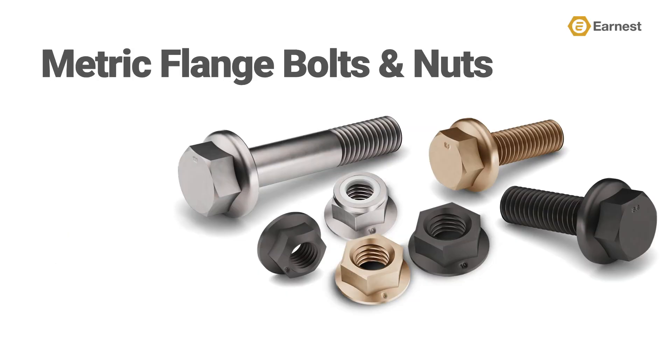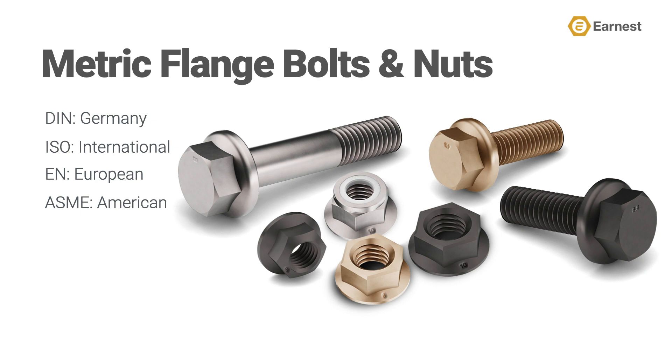This acquisition greatly expands our selection of metric hex flange bolts and nuts. Remember that U.S. market hex flange externally threaded fasteners are referred to as screws, while in European markets they're called bolts. It is important to know that not all metric bolts are made the same — metric bolts and nuts are made to one of five key dimensional specification guidelines: DIN (Deutsches Institut für Normung) from Germany, ISO (International Standards Organization), EN (European Norms), ASME (American Society of Mechanical Engineers), and JIS (Japanese Industrial Standards).